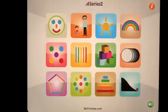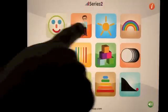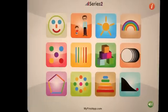So that was a very quick demo of Series 2 by MyFirstApp. You get the first two free when you download the free app, and you have an option to download the other ten for 99 cents. It is a lot of fun — take a look!